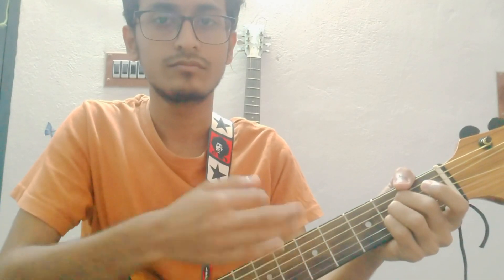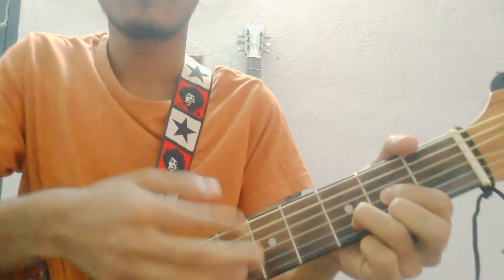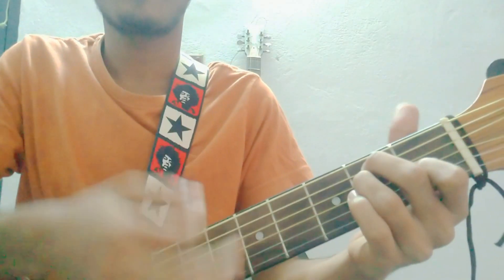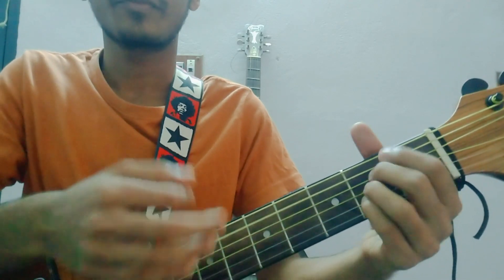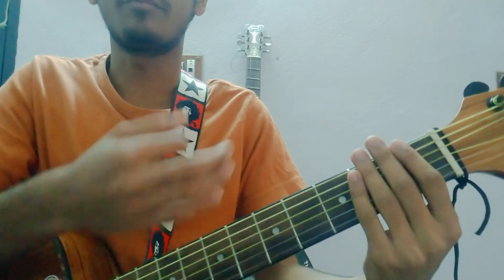Now we use this chord. The strumming pattern is: down down up up down down up up. That's the total chord strumming pattern.